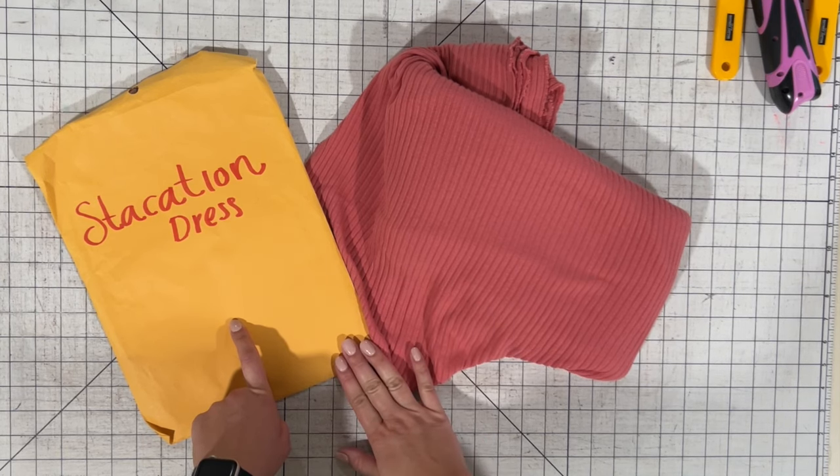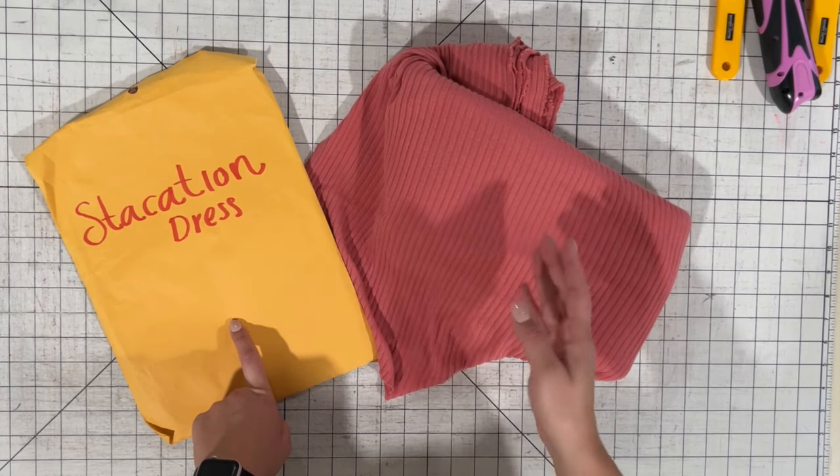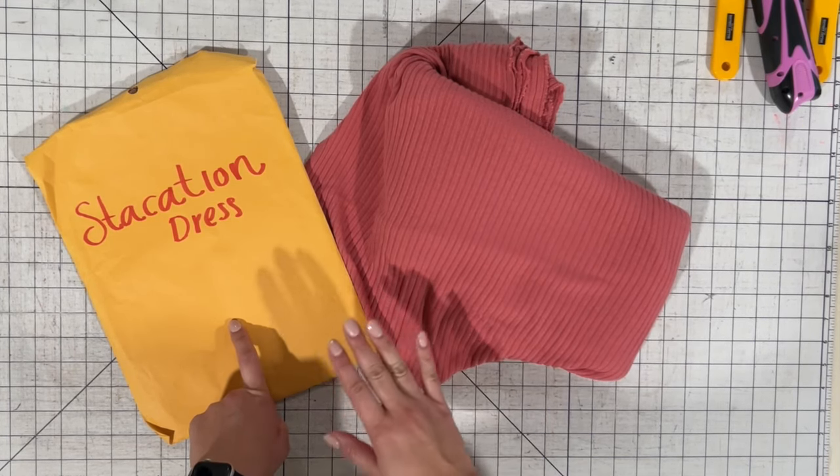Another thing I want to do is when I'm cutting it, I want to change the length of the tiers so that way it looks more like the dress. So let's get started.